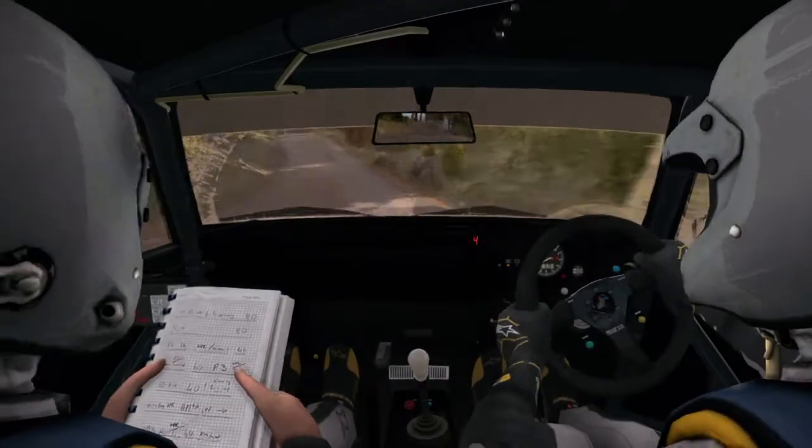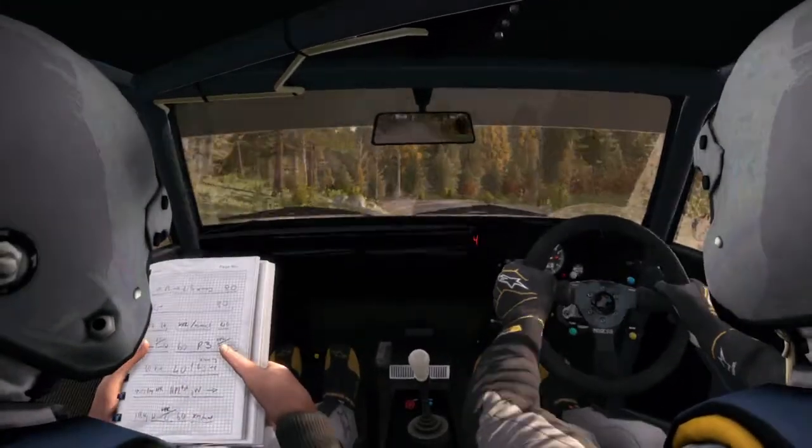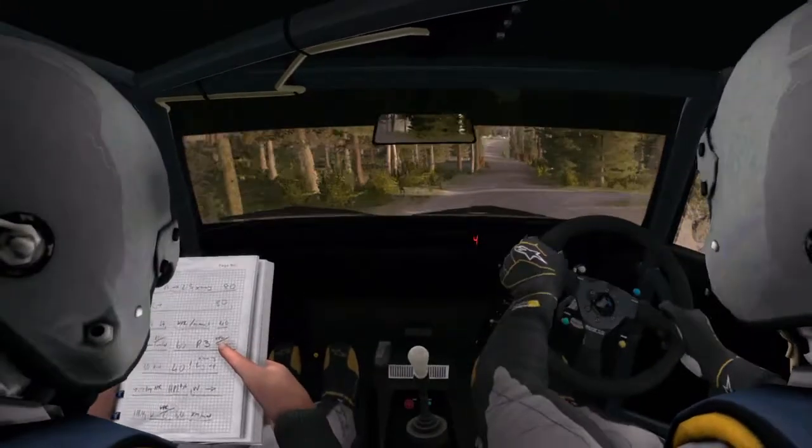And left 3, half long, opens past junction, 250 line through depth. Right 4 long over crest, 130.